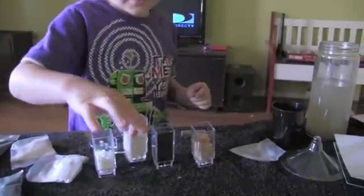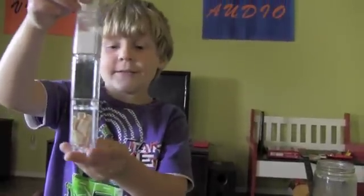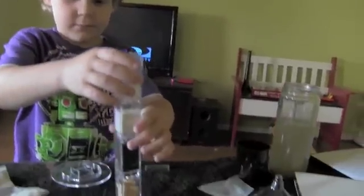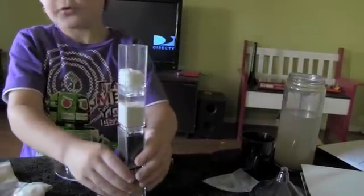Now it's time to stack them up: sand, carbon, paper. Here is our filter. There it is — our own filter.